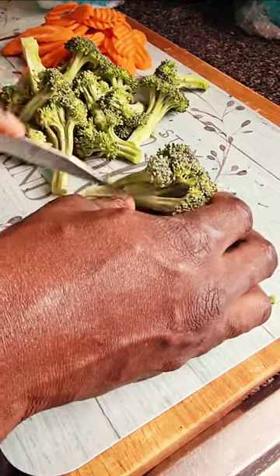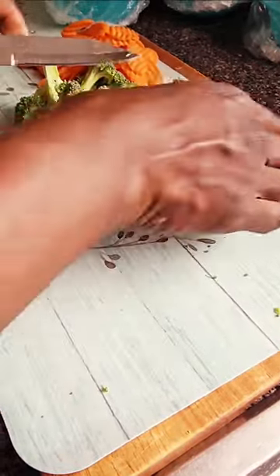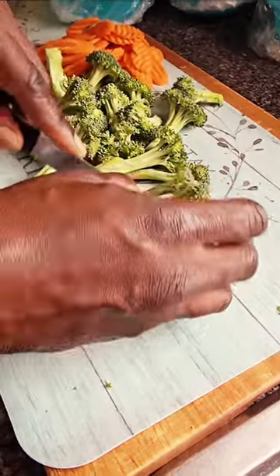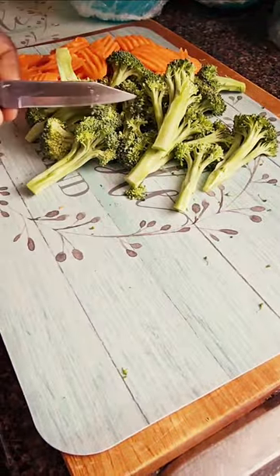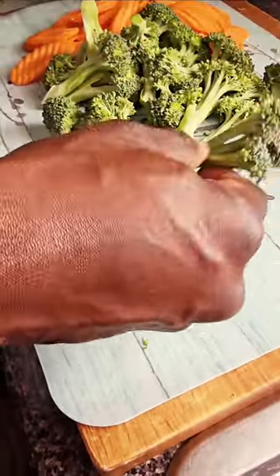With this meal this evening, I'll be doing some stir-fried broccoli with carrots on the side. The kids just love their broccoli — I don't know why they love it so much, but they do. We've got our broccoli and our carrots. I think it's going to be so beautiful.